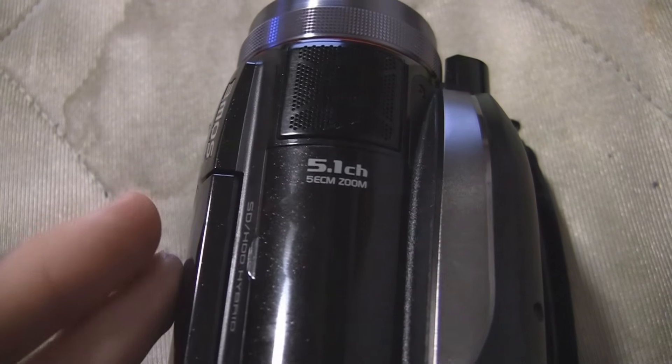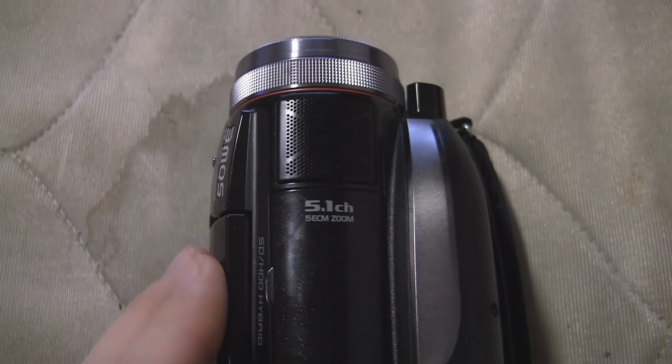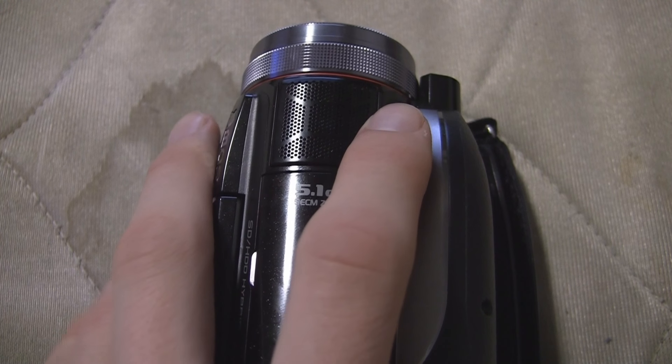The one thing that I really don't like about this microphone is that you cannot set it to be stereo. It only records 5.1 surround sound, so you will need a video editor that can handle that if you want to mix it down to stereo. Otherwise, you'll get bad peaking in the left channel.